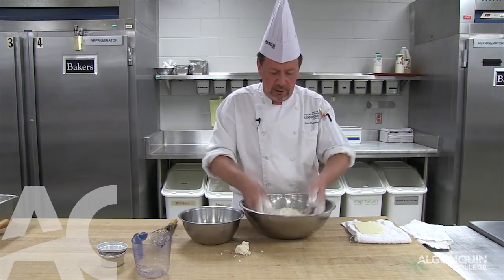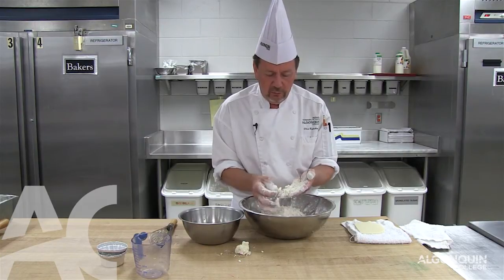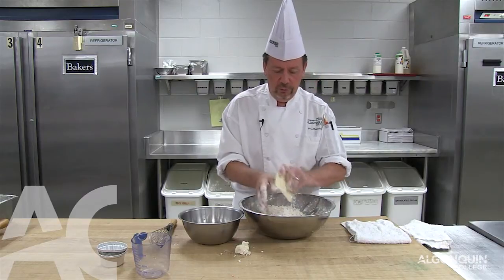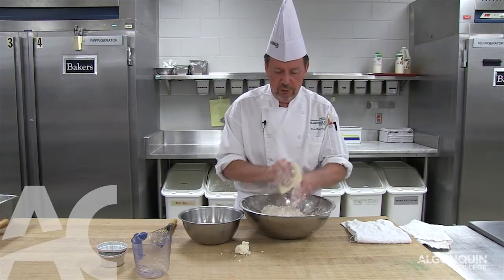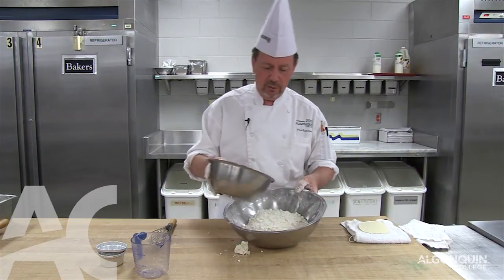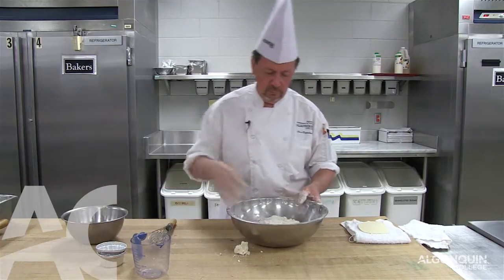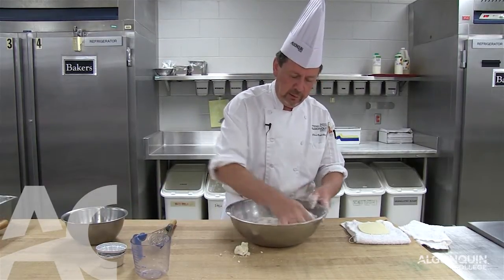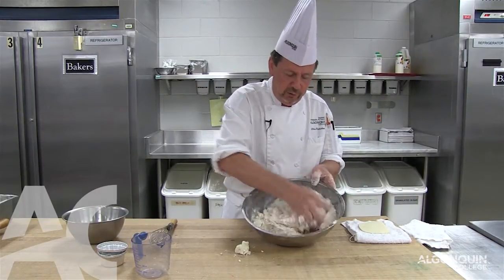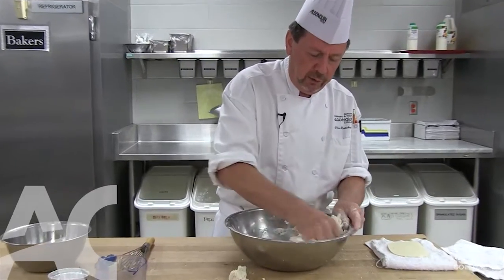So that mixture is completely dry — you can still see the particles of fat. Now what we do is take the water, and a very short mixing period is used for this. We add all the water at once, and you can see it basically disappears immediately.